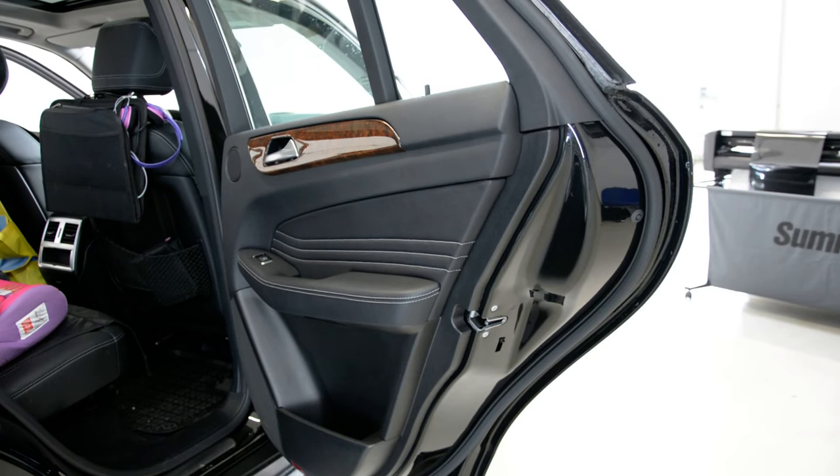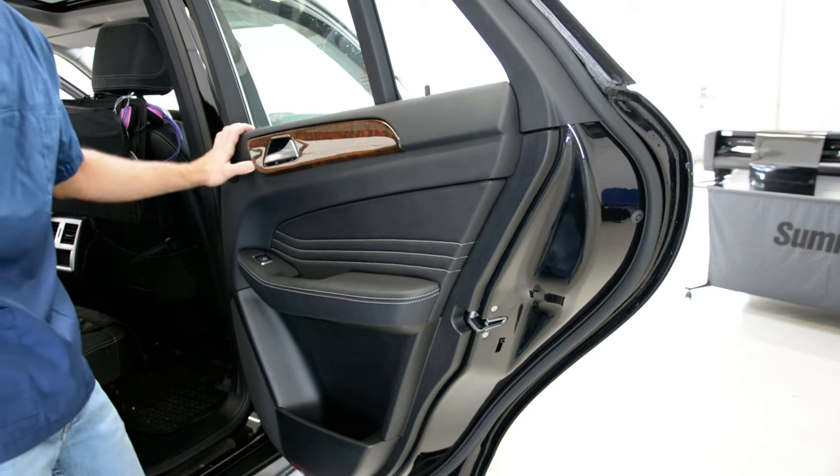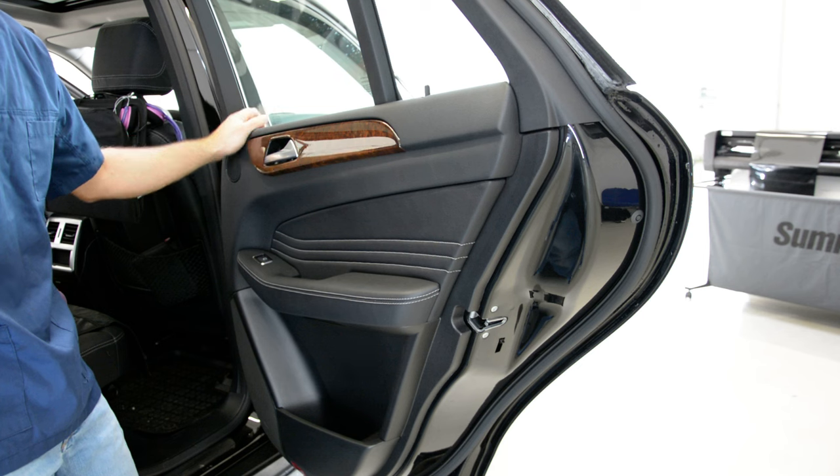Hello everyone. I will show you how to remove the door panel from a ML315. This is a 2012 model.